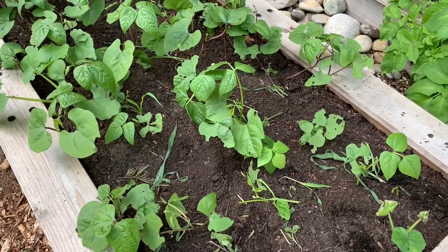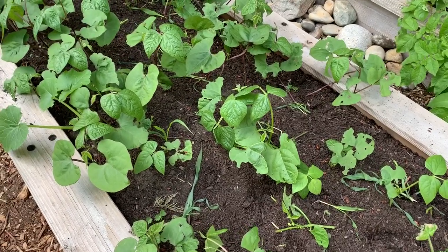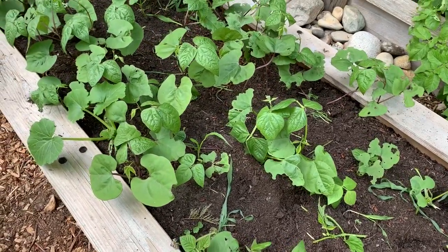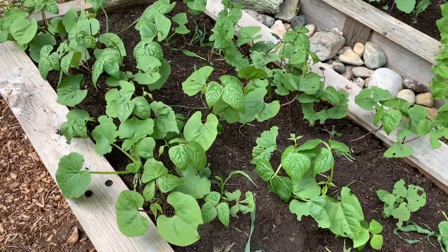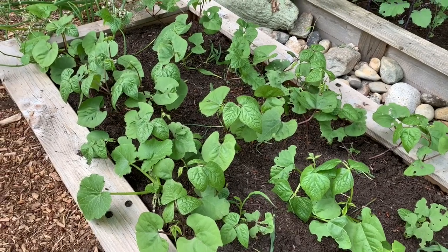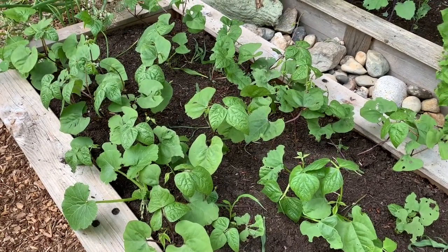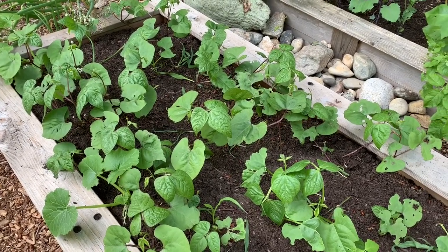I'm going to be starting some corn plants separately and let them grow to maybe a foot before I transplant them back into this garden. I also started another three sisters garden in a large container as a backup. If you have any tips on how to keep the squirrels out of your garden, please leave a comment down below — I would really appreciate it.